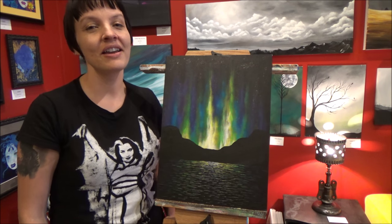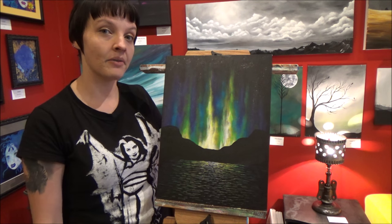Hi everyone, Jane from Panemodium Art Gallery here, and today I'm going to show you how to paint the Northern Lights.